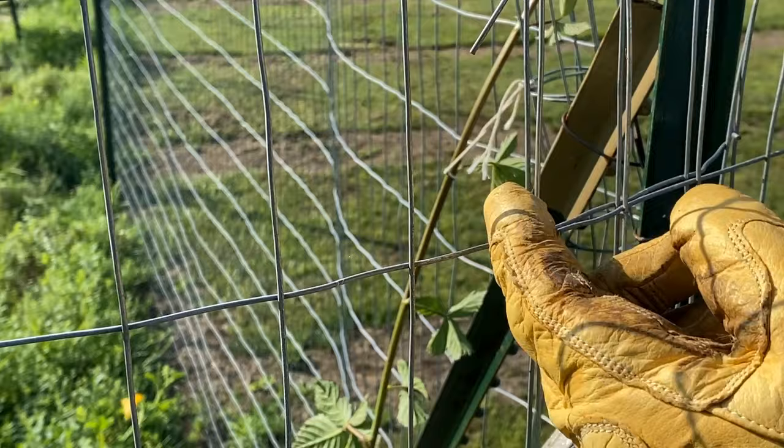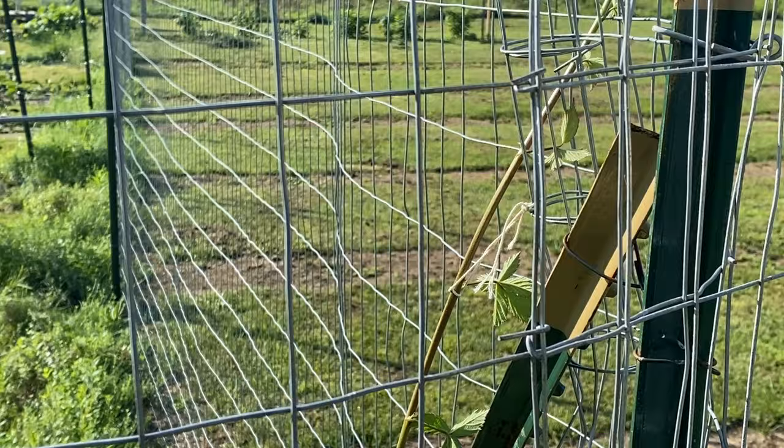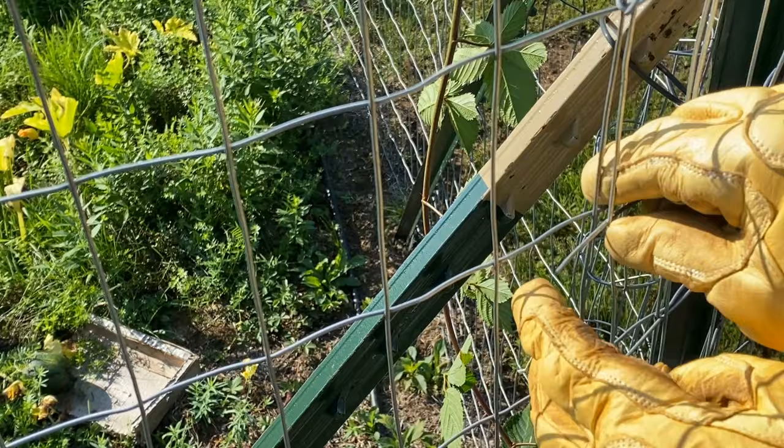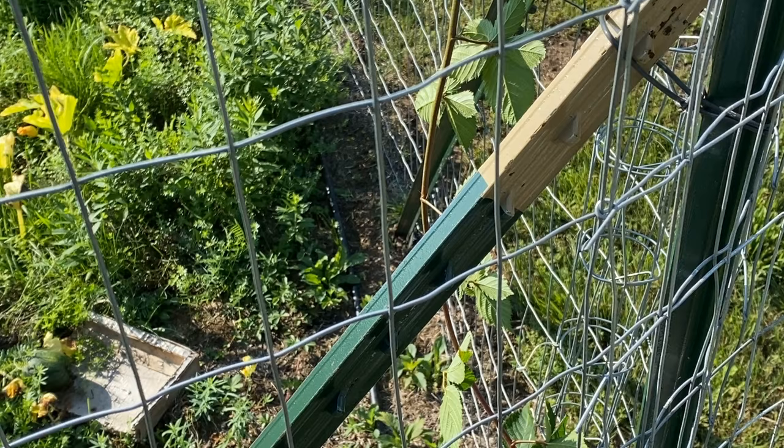Here's another one. We're going to push this through and wrap it around. That's not going anywhere, so I'm going to go all the way up and down that. I would not want to do this without gloves, I'll tell you. Okay, let's continue.